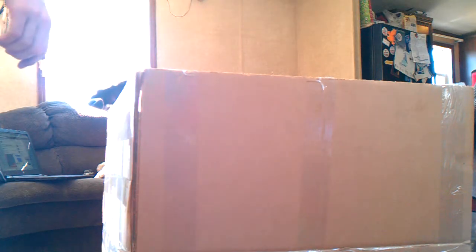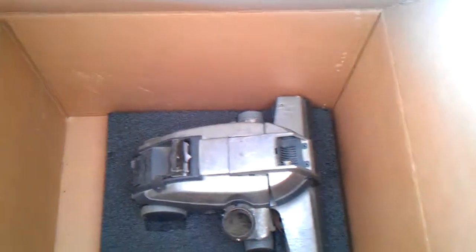Now all I gotta do is put the attachment — the only attachment it came with, which would be a hose. So with that being said, guys, now you've seen the starting processes of shipment. Thank you for watching.